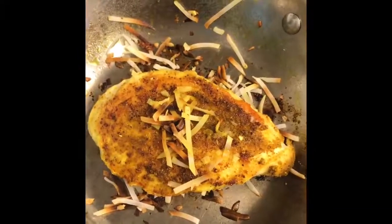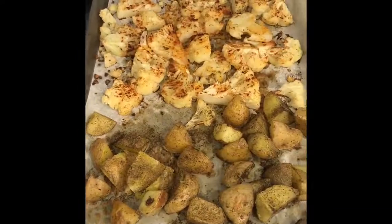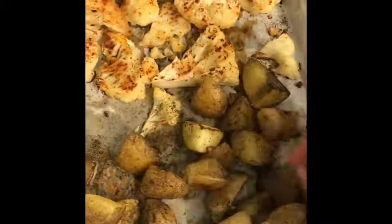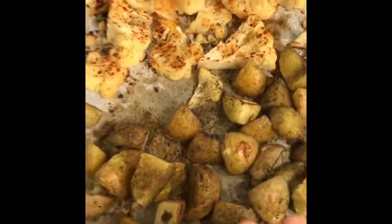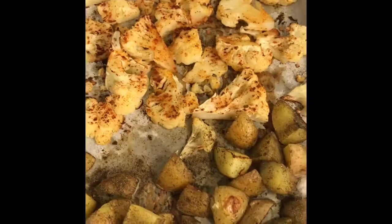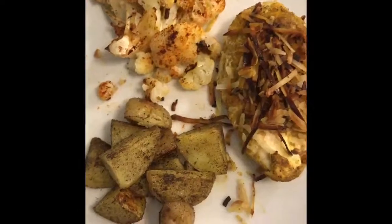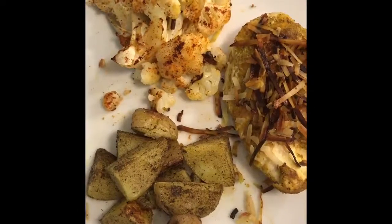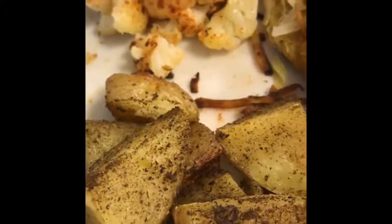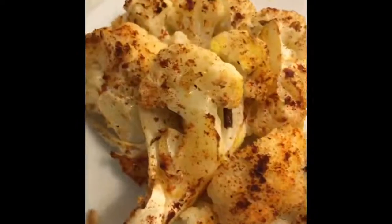I pulled my veggies out of the oven — you can see there's some nice brown action on the bottom side of the potatoes, so I know these are perfectly done. I'm going to plate this up so you can see the finished product. Here it is: some fantastic herb-coated potatoes, roasted cauliflower with paprika, and of course this delicious curry chicken. It didn't plate up exactly as I'd wanted, but it still tastes great!